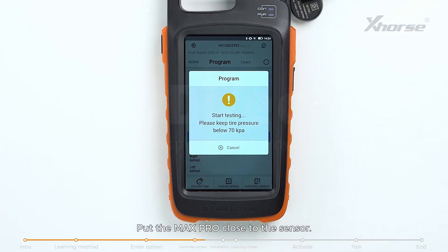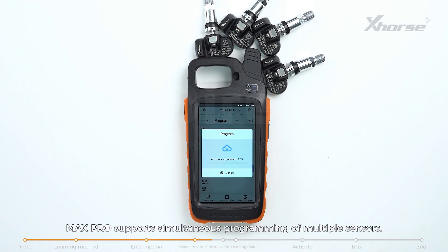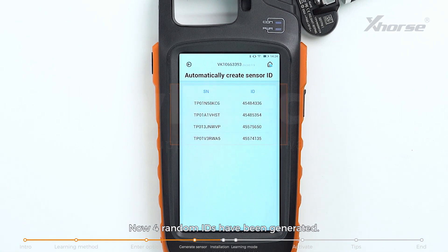Tap on Program and choose Automatic Creation. Put the Max Pro close to the sensor and tap Yes to start programming. Max Pro supports simultaneous programming of multiple sensors. Now four random IDs have been generated.